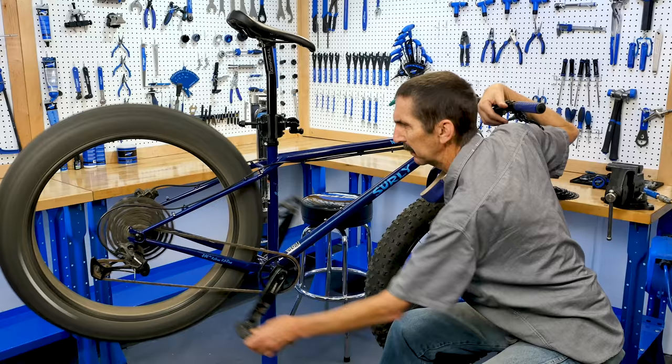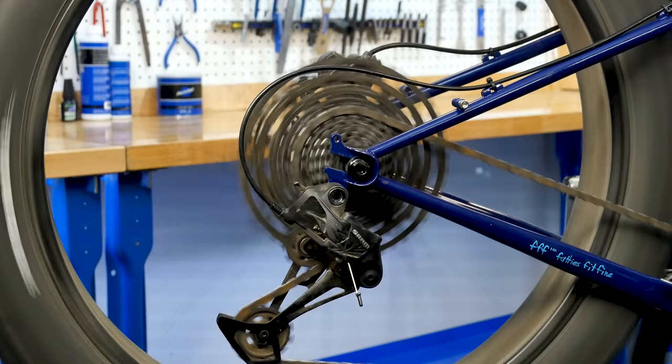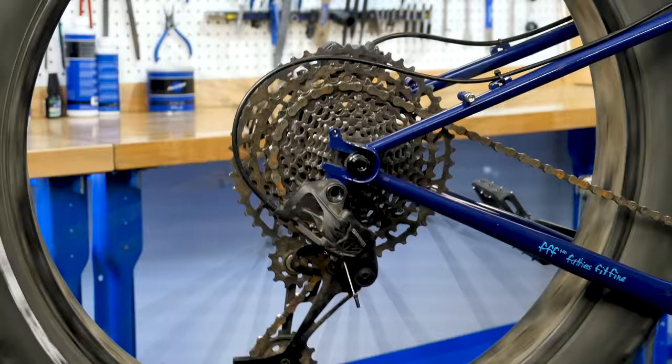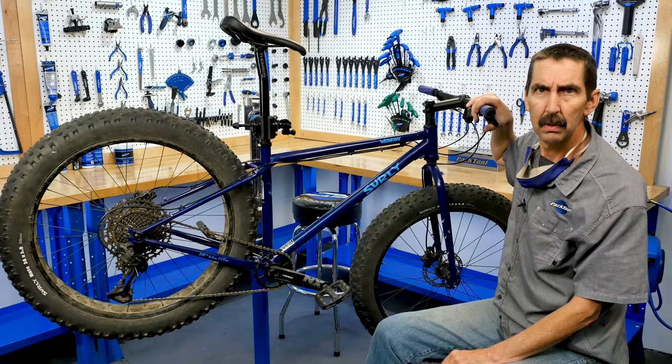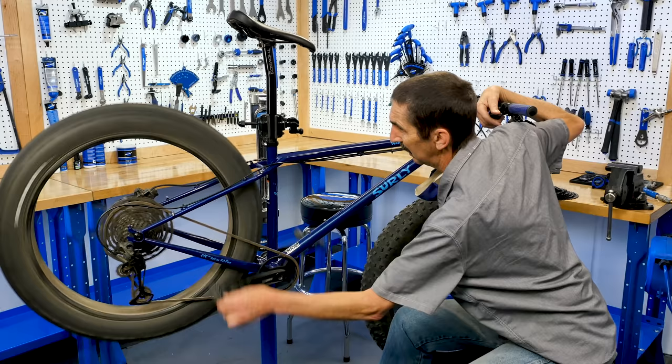We hop on the bike and — big gear, but we grind it out. Let's shift, because a hill is coming up. Another lower gear, and another. This thing shifts like a dream. Goes and goes. It's getting steeper, a little steeper, and our dream's gone away. It's not shifting so good, but we're not getting off. We know what to do. You just force it through.